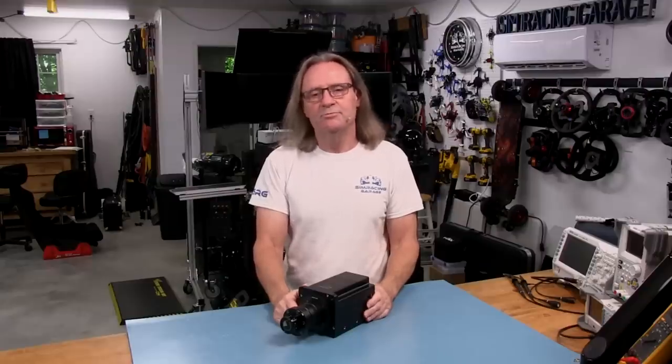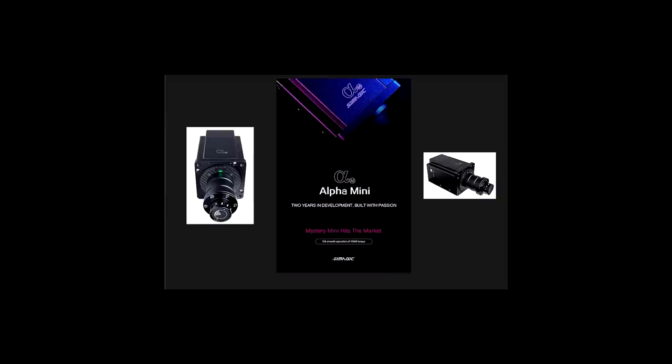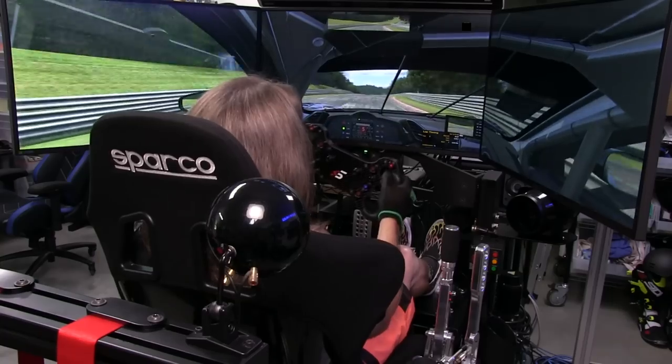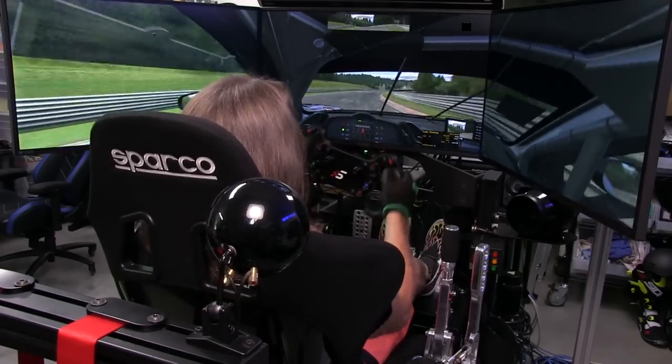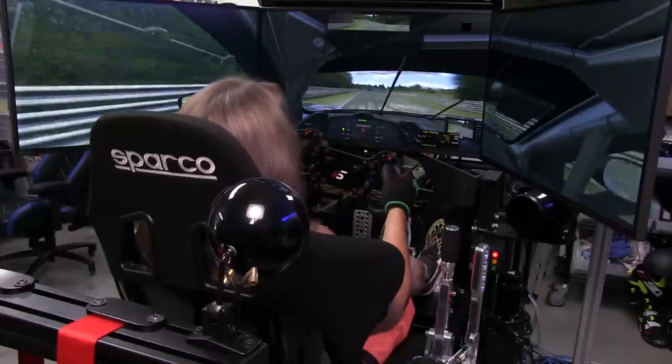Welcome to another edition of the Simracing Garage. I'm Barry Rowland. In this episode, I'll be reviewing the Alpha Mini direct-drive wheelbase from SimMagic, a true servo-motor-equipped wheelbase system with a peak torque rating of 10 Nm. Time to put it through the SRG's review process and see how it does. Let's get to it.